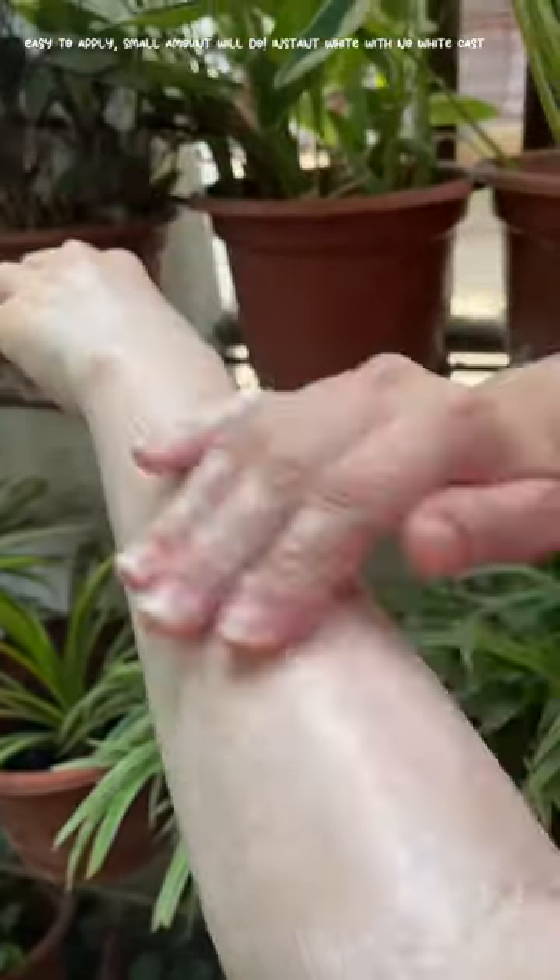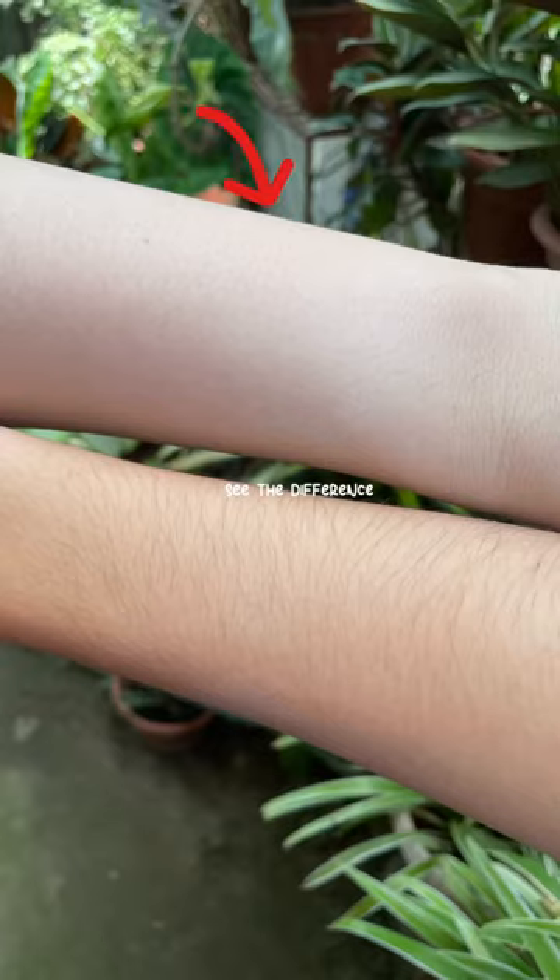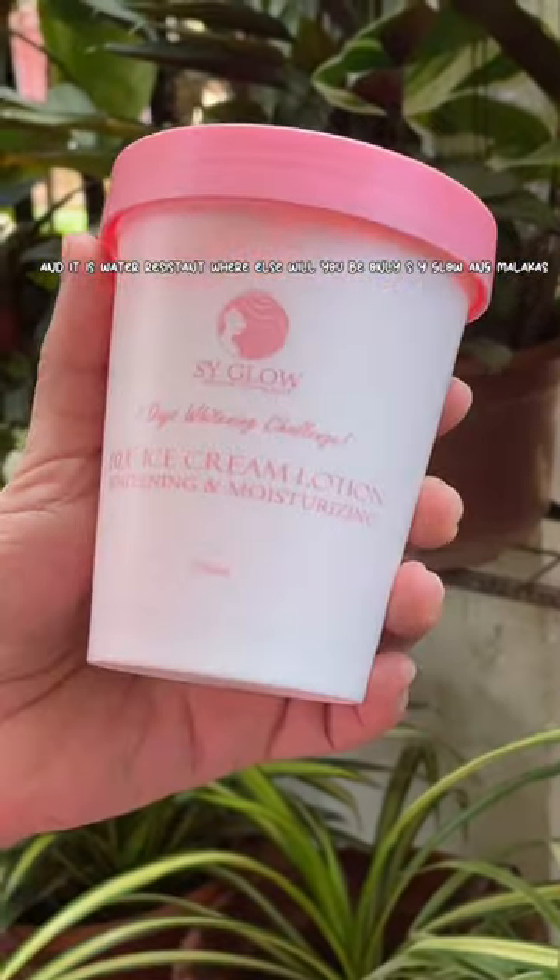Instant white with no white cast — see the difference! Glow Ice Cream Lotion is also water resistant. Available only at SY Glow.